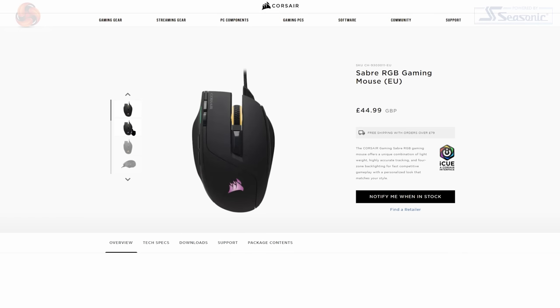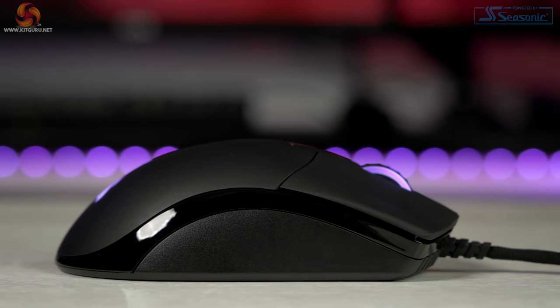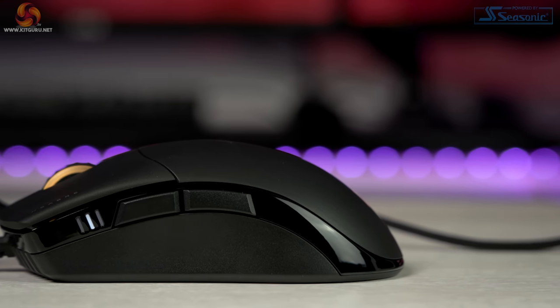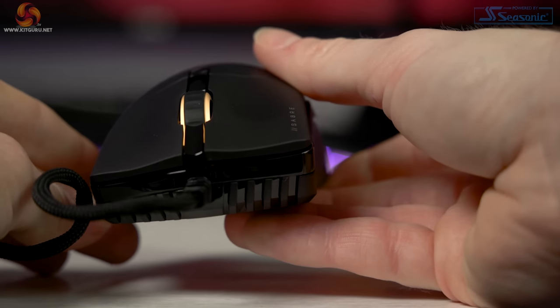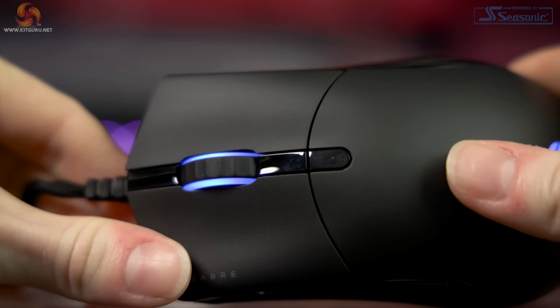Corsair's new Sabre RGB Pro is a total overhaul in design and aesthetics. The new design is much less aggressive and far more understated — a matte black design with a slightly rough feel that aids grip. The primary buttons are separate from the main shell and have comfort grooves, with the same grippy material on both sides and the side buttons. What I'm not massively keen on is the gloss bar running entirely around the mouse; it looks okay but immediately attracts fingerprints. The same gloss plastic is found on the DPI button and small panel by the scroll wheel.